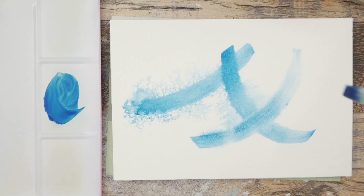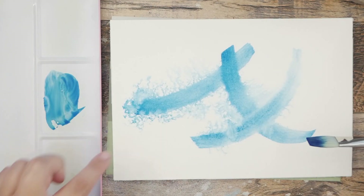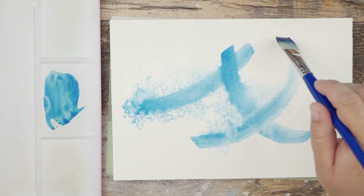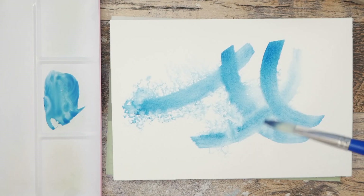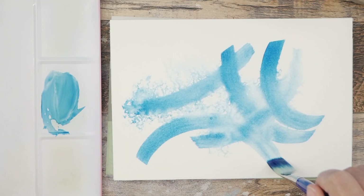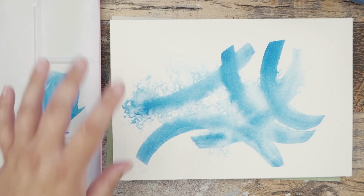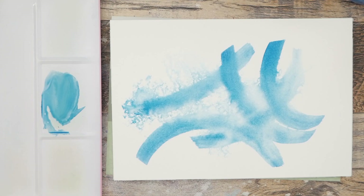I've got my paper moistened with the spray bottle, and you can see all these little tendrils that kind of come out when I'm putting down these blue marks, and I really love how that looks. I'm just going to play with some color today and have some fun, and just see where this goes while I experiment with the paper wet in wet. I'm putting plenty of water on it — you can see it's definitely got a lot of wetness.